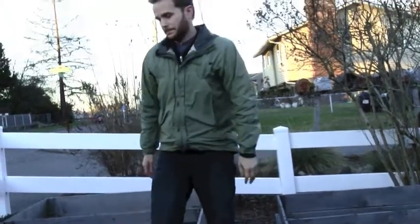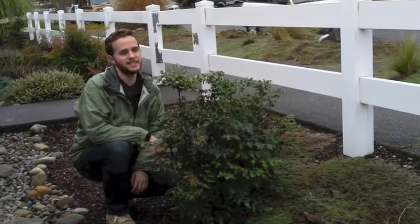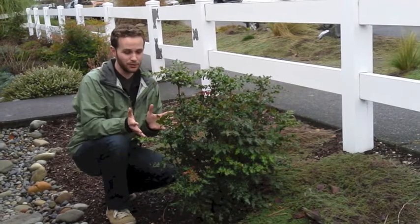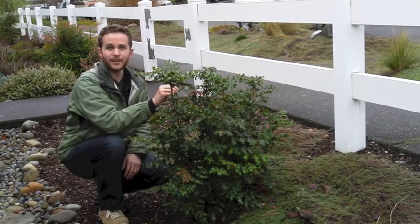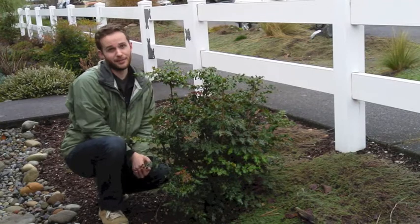I put some in, so let's go take a look. All right, so this is a little short for tall Oregon grape, but as you can see it's beautiful — it has evergreen leaves all year long. I don't see any berries right now, but it has some tasty berries; they're a little tart but the birds love them, which is why there aren't any right now.